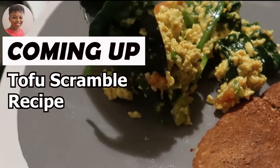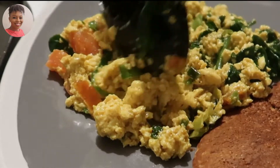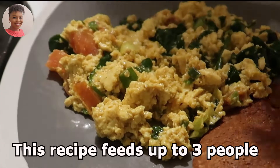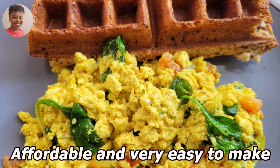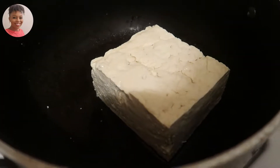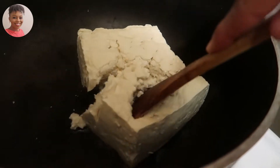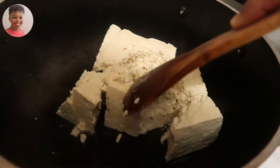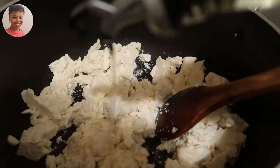Hey everyone, it's Caroline. Today I'm going to show you how I make a tofu scramble. This is the tofu I normally use, the farm tofu, and all I do is take the tofu out of the package and straight into the pot and scramble it. Then I go ahead and add two tablespoonfuls of olive oil.